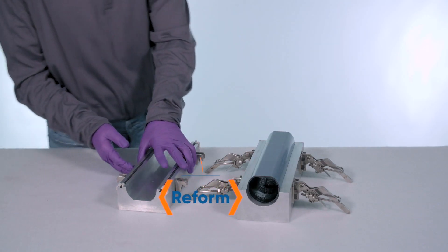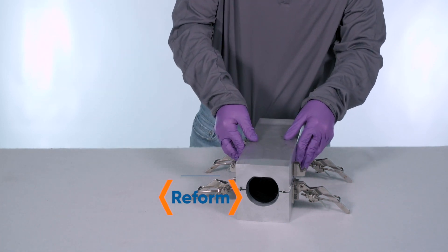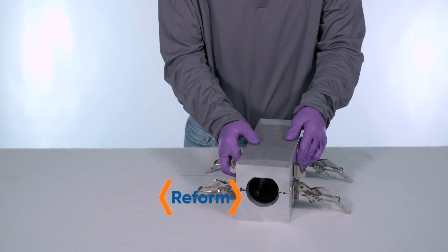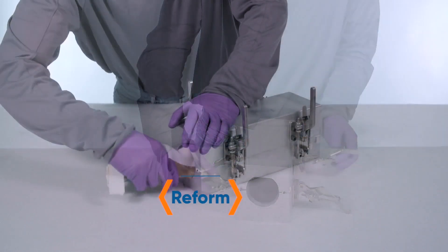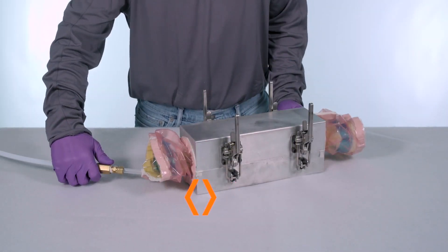The composite part is now removed from the oven to cool while the SmartTool is reformed for the next cycle. The Elastic SmartTool is placed into the preheated reforming mold, a vacuum bag is pulled through the SmartTool and sealed to the mold, and vacuum is pulled as it cools.